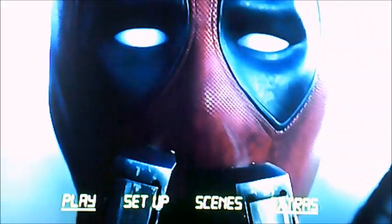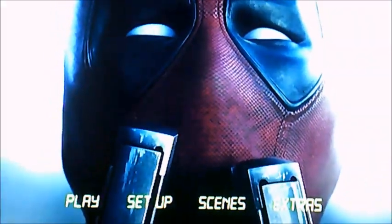And there you have it viewers, that's just a quick DVD-MA walkthrough to Deadpool. Well I better say goodbye now viewers, and I'll see you in the next one for the sequel. Till then, bye.